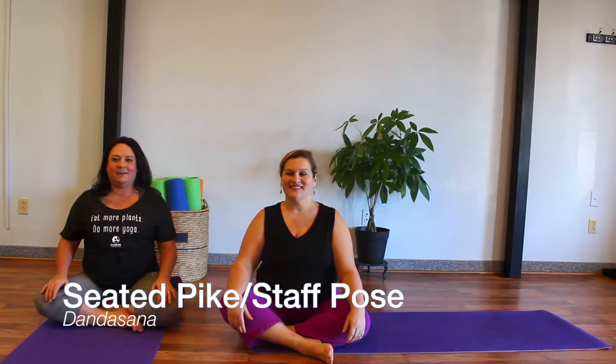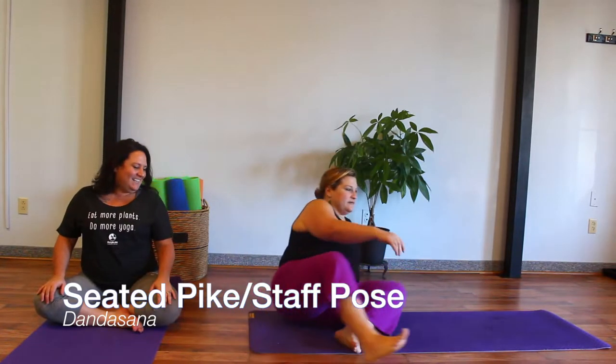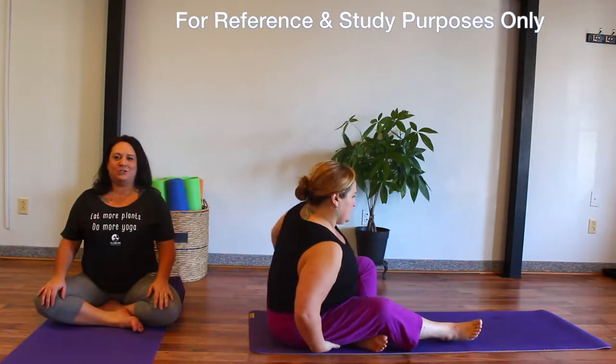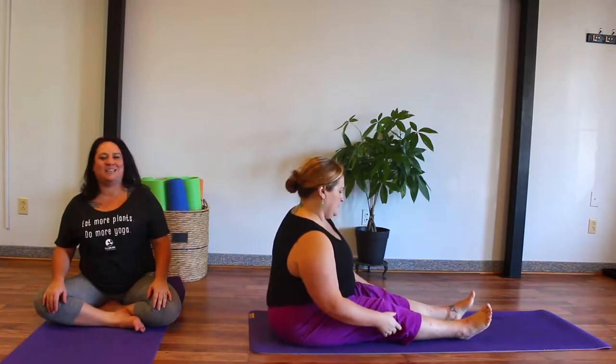Seated pike, or Dandasana posture. This is a really beautiful posture when practiced. And don't be deceived by how it looks — it can be very challenging.